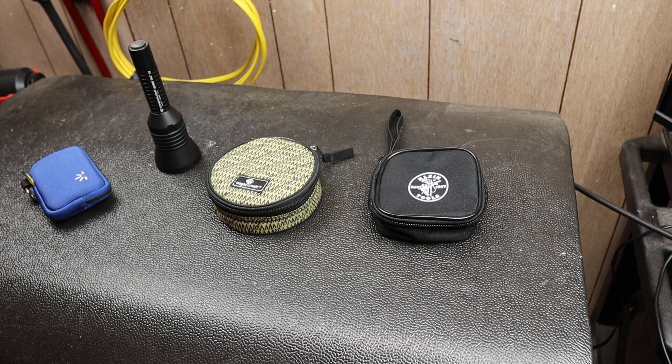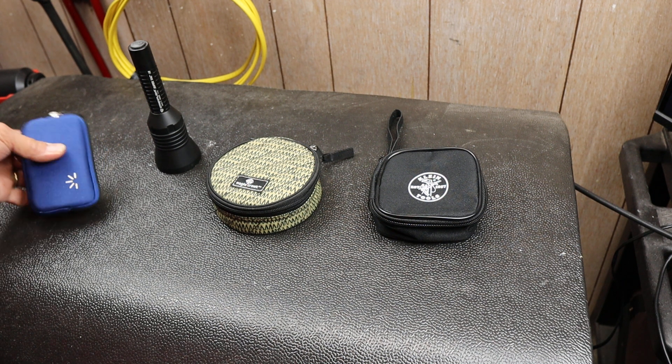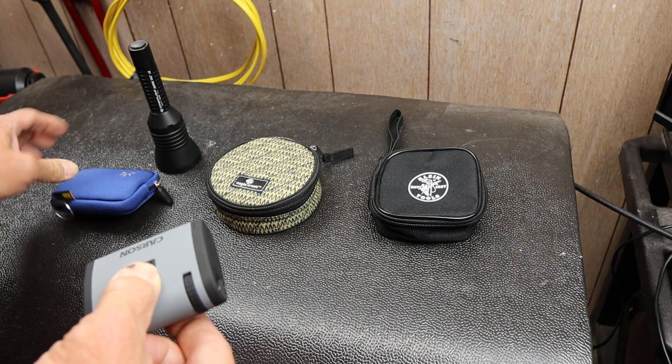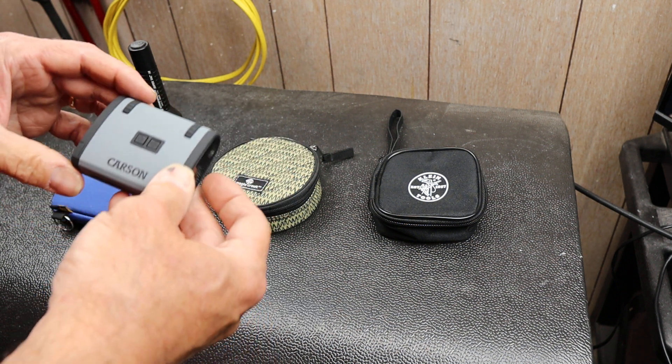Howdy folks, Doc here with Last Best Tool. I've got some tools to play with here in the dark. These are kind of interesting. I'll talk about the cases in a moment, but first let's get to the good stuff.